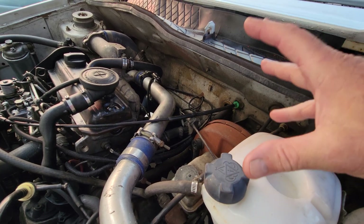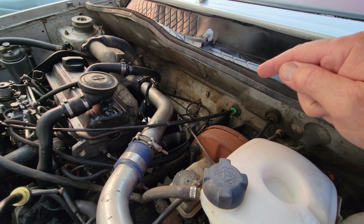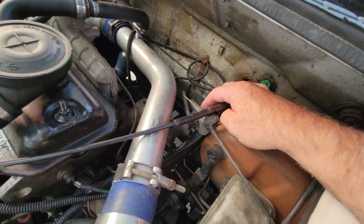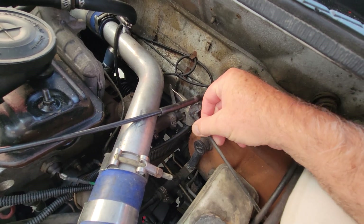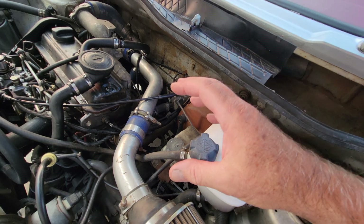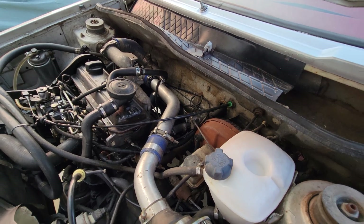That box contains both your heater core and your evaporator. This right here is basically the on/off switch — when you move the temperature control over to heat, it opens up a valve and the air passes through the evaporator and through the heater core, then out through your ducts.